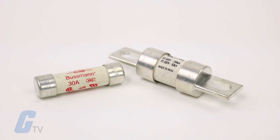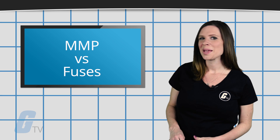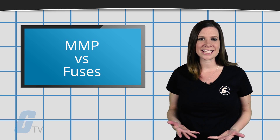If you are trying to meet UL certification standards, it is typically easier to do so with fuses because as long as you meet the manufacturer's recommended fuse size and type, you should be good to go. Comparatively, manufacturers need to test and certify individual MMPs to guarantee compatibility.